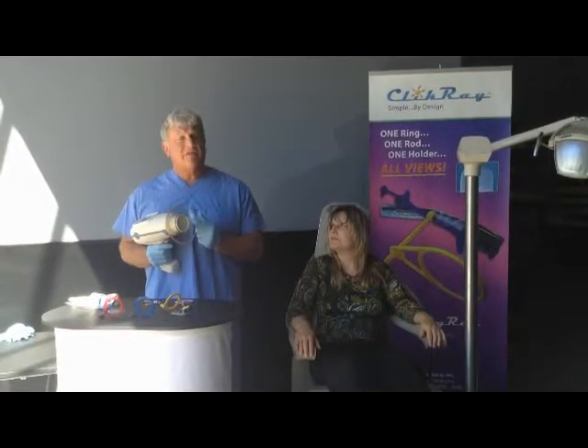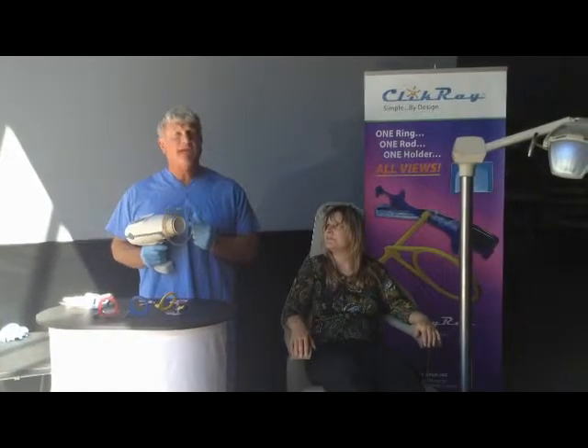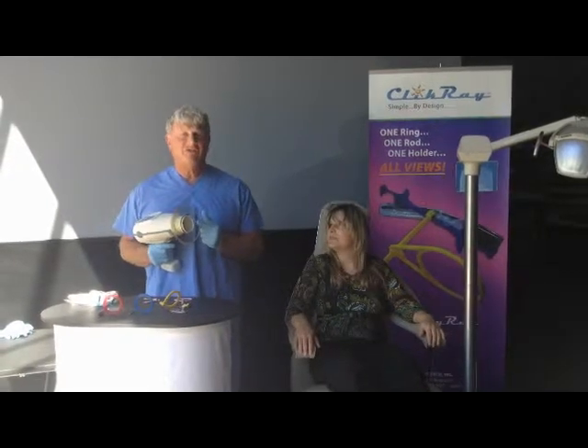In our system, that rod is infinitely variable, it's extra oral, it's not in the mouth, and we're able to get as close to the cheek as possible for a very high definition radiograph.